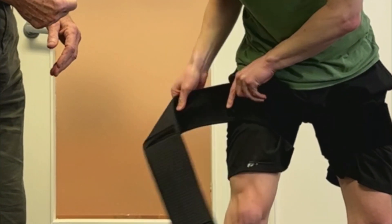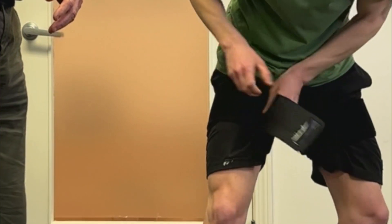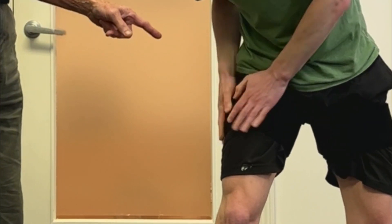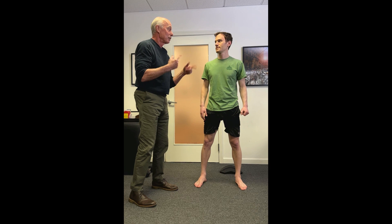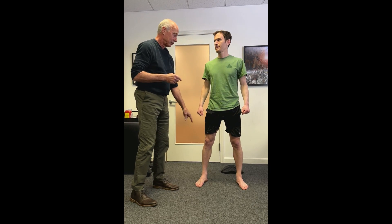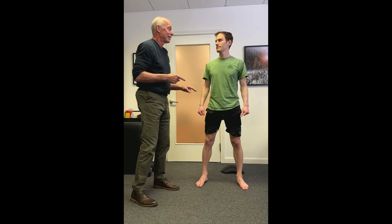Research showed that older people with arthritis got the same increases in strength using light weights with blood flow restriction straps as when they used heavy weights without. Because when tendons are injured they don't tolerate as much stress, you have to keep the resistance light. Two papers have shown that you get the same outcomes with light resistance when using blood flow restriction during eccentric Achilles strengthening.